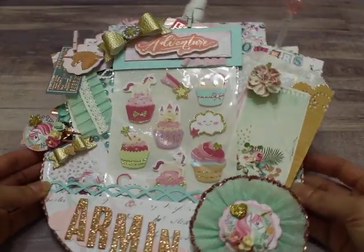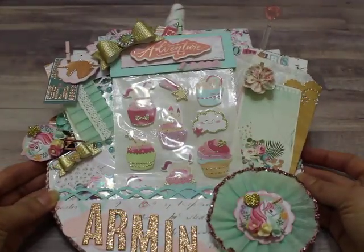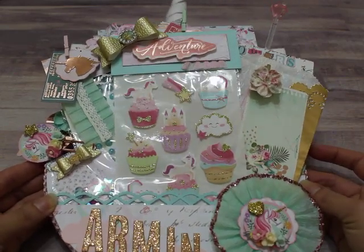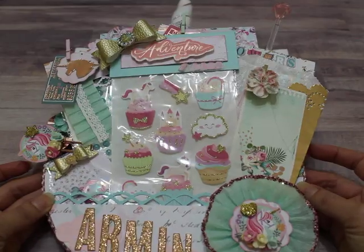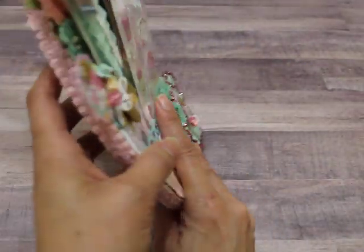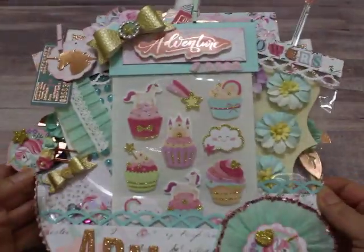So here is my embroidery hoop and it is quite big, as you can see. I believe this is either an 8 or a 9 inch — I don't remember exactly. It turned out really cute and I actually really liked it. But like I said, the only hard thing I had was stuffing it — let me show you the back.